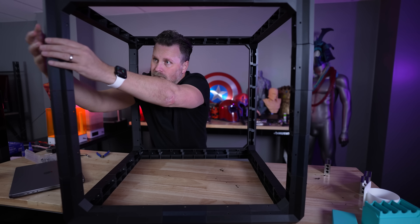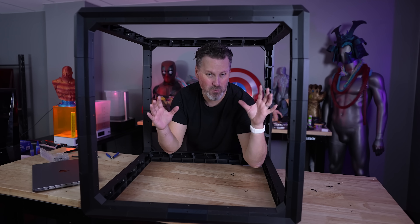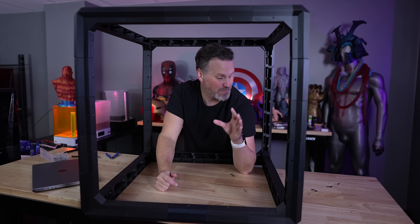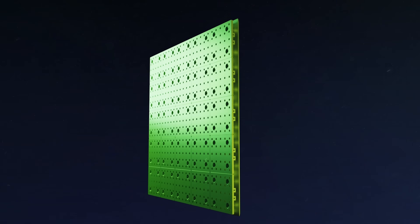Here's the full enclosure frame assembled — completely modular. I went for the biggest option here; I wanted to go as big as I possibly could so I could fit just about any of my 3D printers, or potentially even multiple resin 3D printers in this.